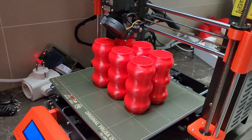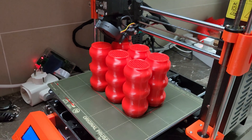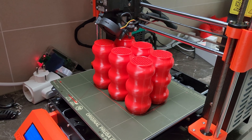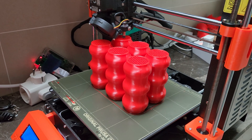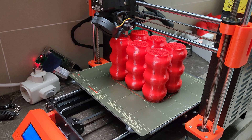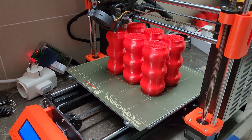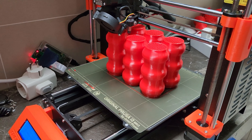Since I can only check the printer about once a day, I found that printing six takes around 24 hours. That's a better deal — I can check it every day instead of every two days, and I'm not using the ends of the bed as much, which could lead to failures on long prints.